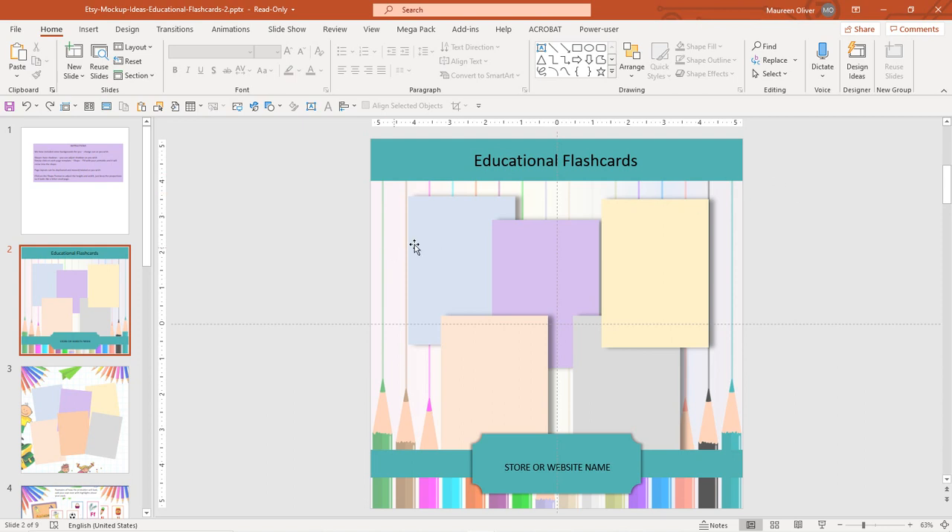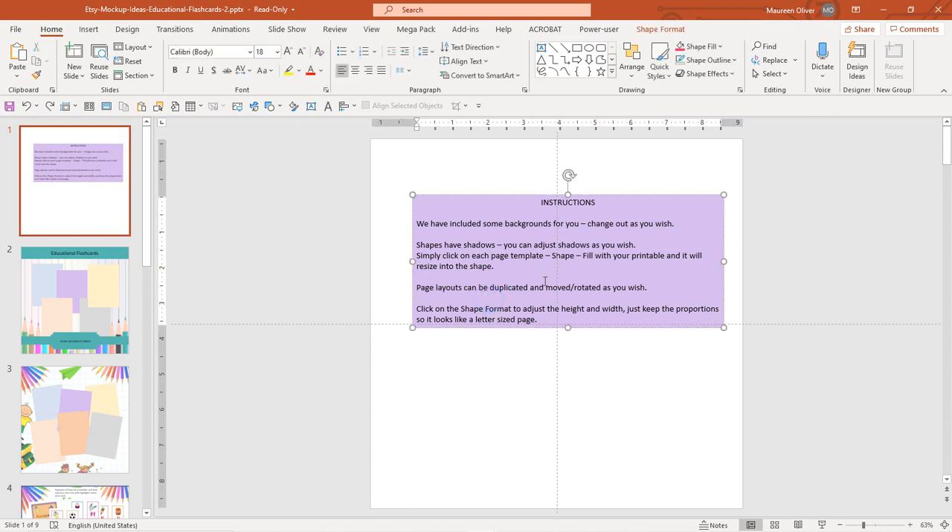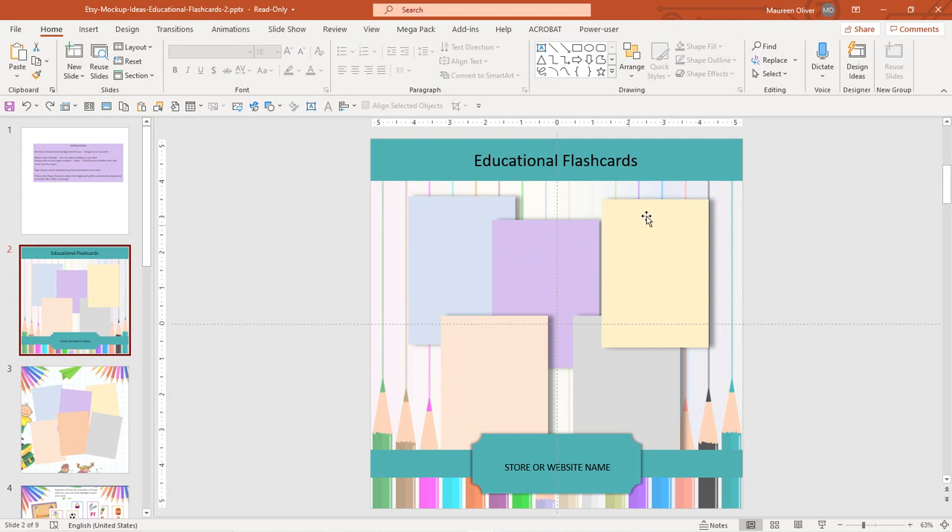I'm just going to show you what I might do with one of these. You have instructions on here — you can change out the backgrounds and the shapes. They have shadows which you can adjust, which I appreciate because it's difficult to play with shadows in Canva. You fill the shapes with your images, and you can duplicate the page, move them around, rotate them — whatever you want. Just make sure you keep the proportions so it looks like a letter-sized page, eight and a half by eleven, which is usually what you use to show off coloring pages and journal pages.